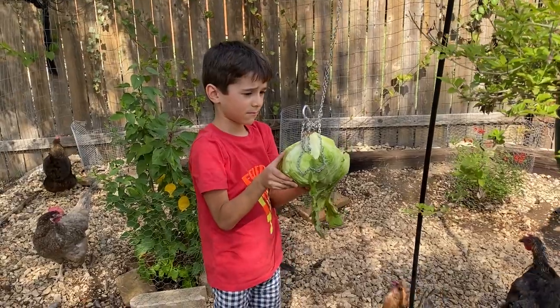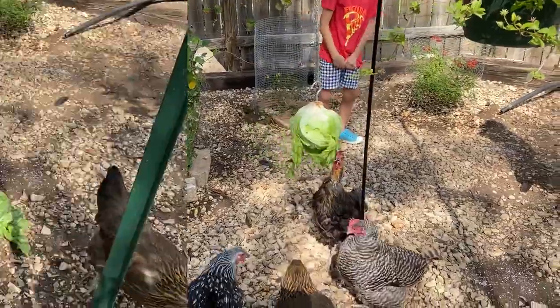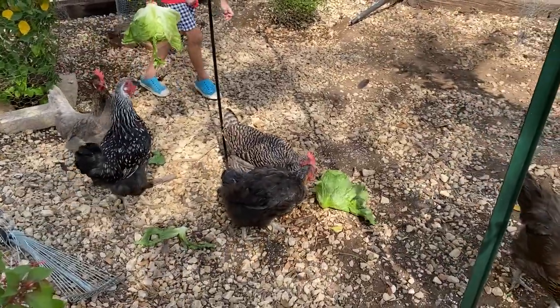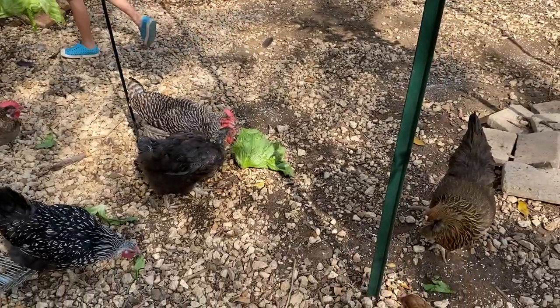Gently lower it down so that it doesn't come off the hook. There we go — ta-da! So now we've got two heads of lettuce. Come on, girls! Chick, chick, chick, chick, chick. Come on, get them!